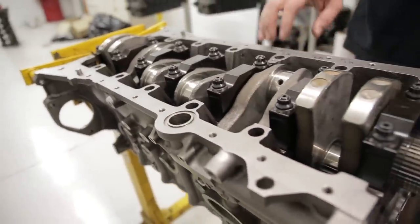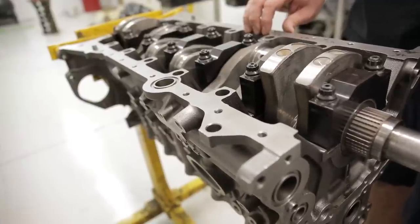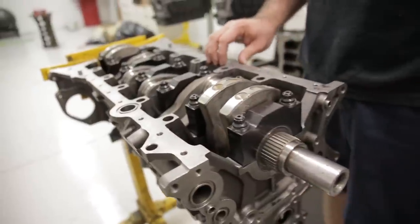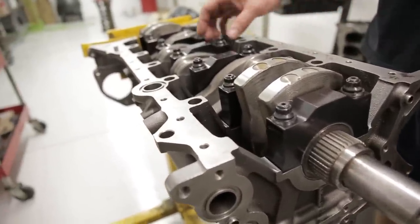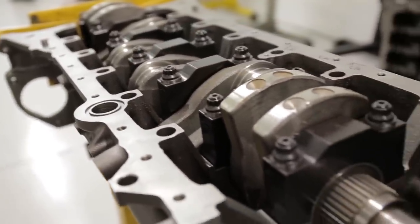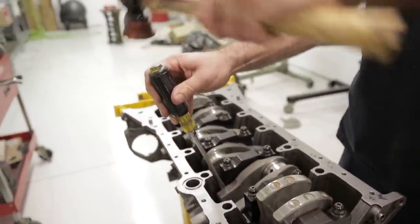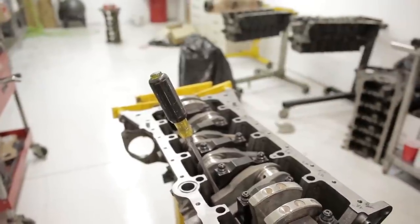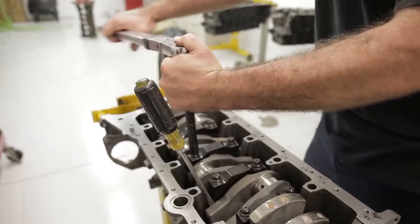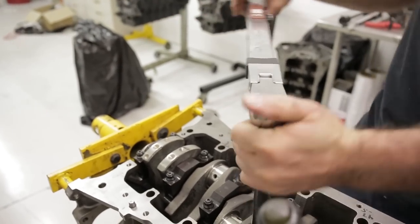When you load the bearings in for the first time, I always load them in dry on the thrust and check my end play. Before you check end play, get a rubber mallet and beat the crank back and forth in the block to get the cap seated against the thrust of the crankshaft. Then get a screwdriver or a small pry bar and pry the cap into the forward position, torque the cap down, and use your dial indicator to check that the end play meets the specification your factory service manual recommends.